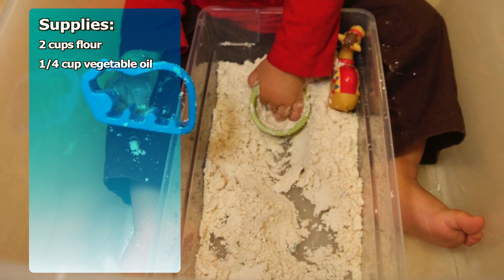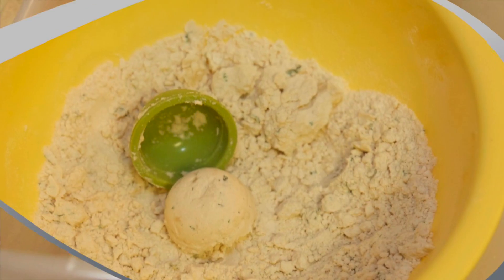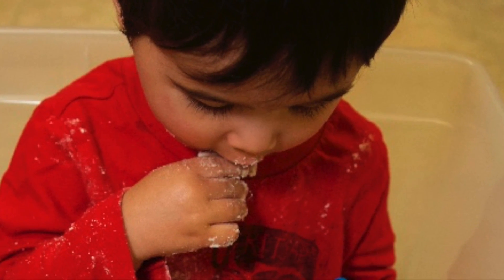All you need is flour and oil. Some cloud dough recipes call for baby oil, but I chose to go with vegetable oil because I knew my son was likely to taste the dough.